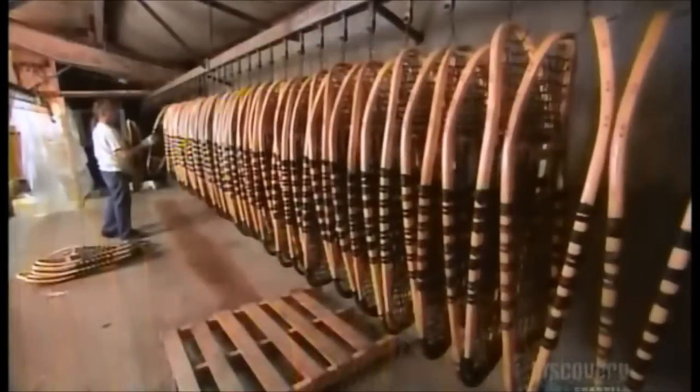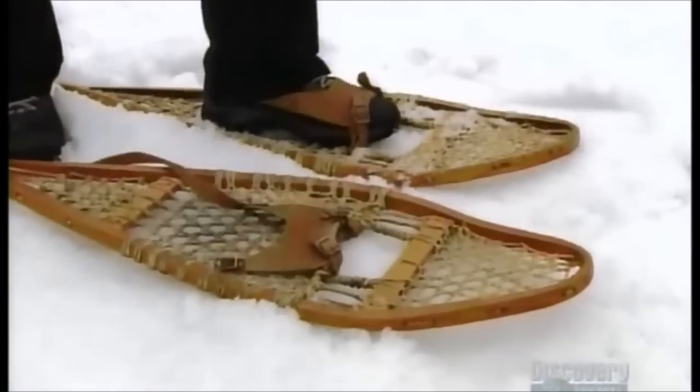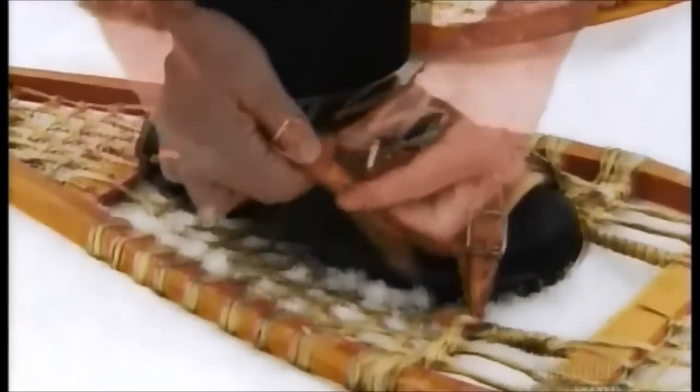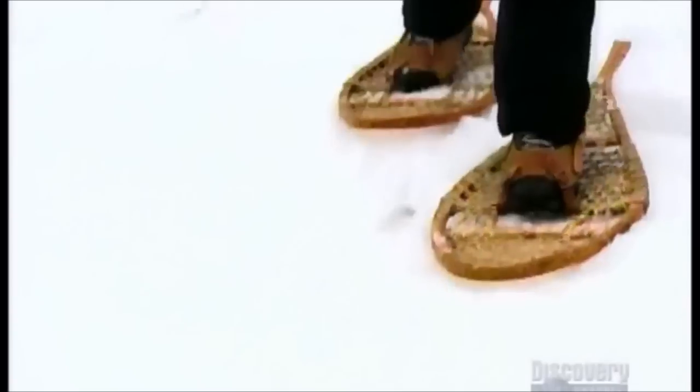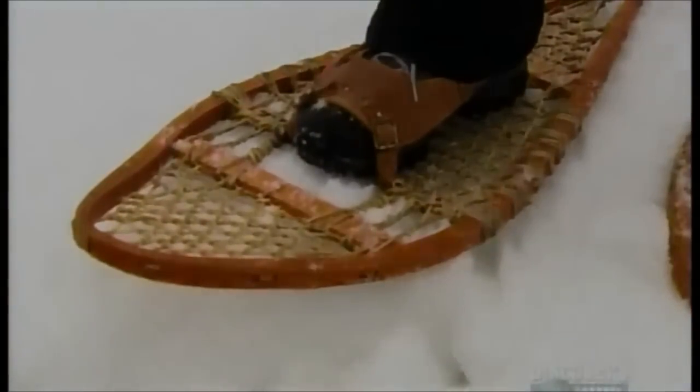The last step: another coat of varnish to seal and protect both the wood and webbing. And now, these traditional snowshoes are ready to make some tracks.